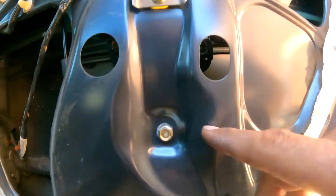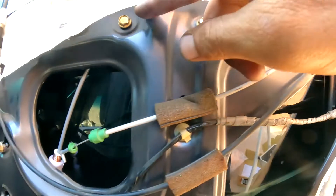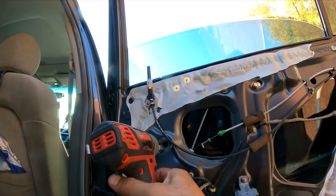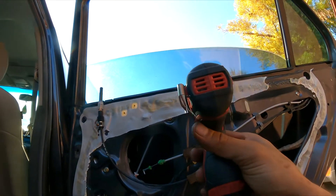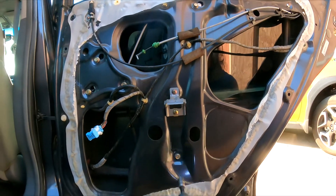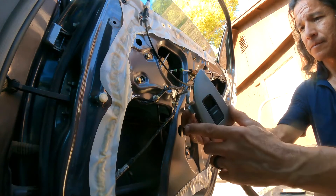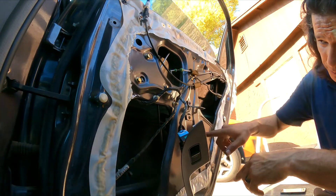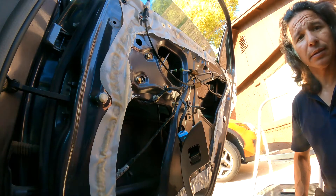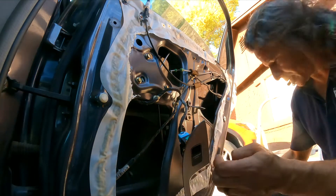Right here — that one — the other bolt is there. That's for the window regulator; everything is here installed. So we're gonna tie this all up. The next thing we gotta do is get it installed. We're gonna bring it down so we can tighten those two bolts. Then we've got to test it — ignition switch is on, we're going to lower it so we can tighten this.